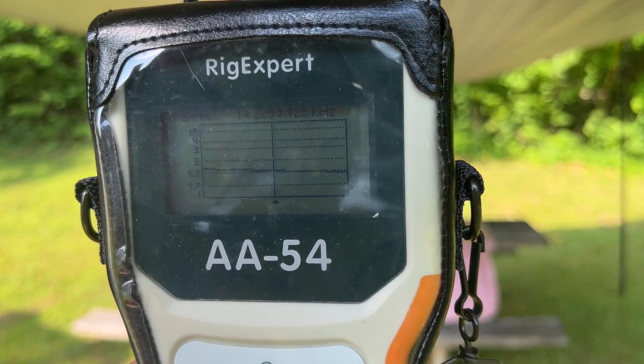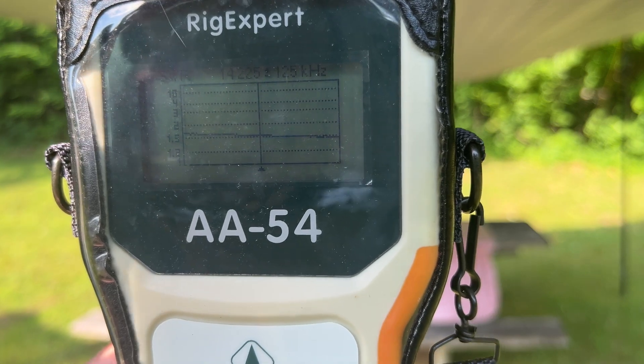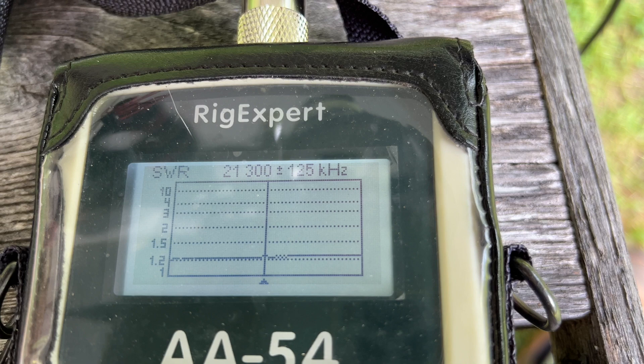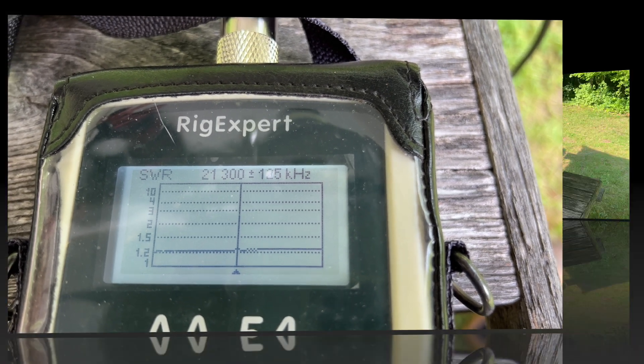Here's the match on 20 meters: 1.5 to 1 across the band. Here's the resonance of the antenna with a little bit of tweaking on the vertical component: 1.2 to 1 across 15 meters. I'll take that.